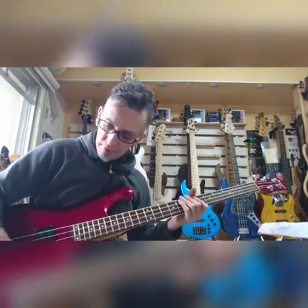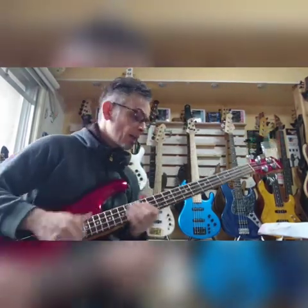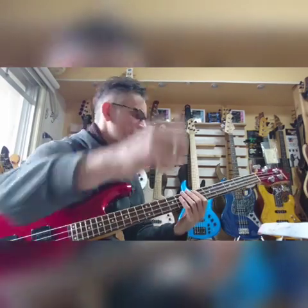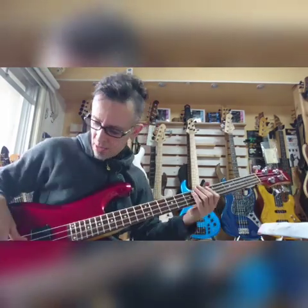Hey there, how you doing? Thanks for your purchase. This is the 1984 RB824 from Ibanez — just doing a pre-shipment test.